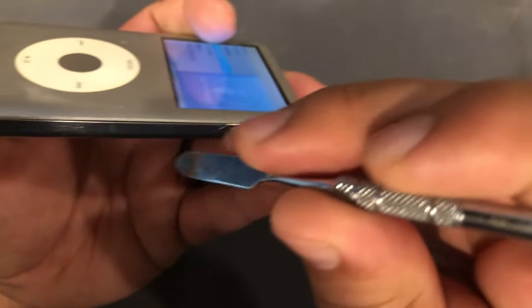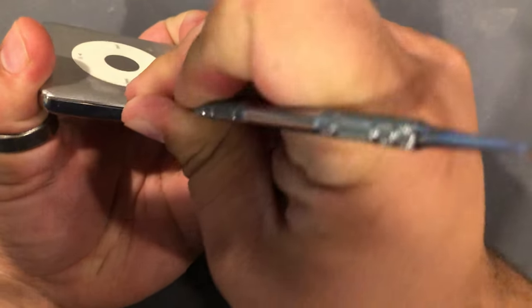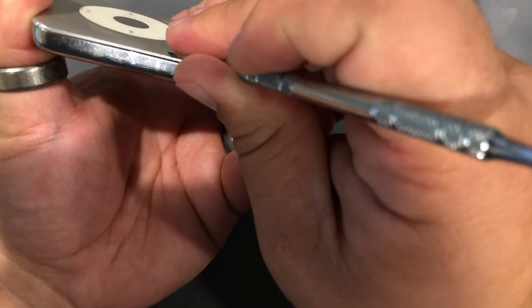Okay, so we take our spudger and we just need to get in between the front and the rear case and start prying out to release the clips.